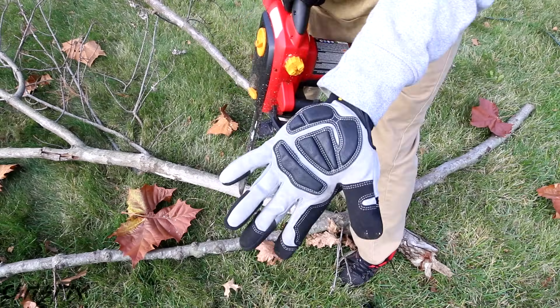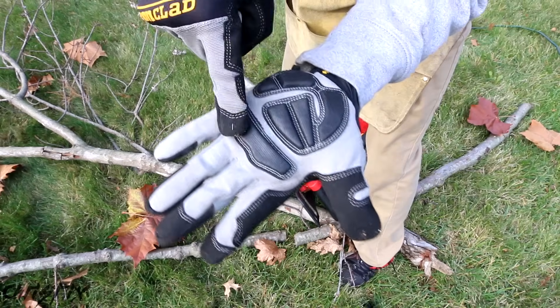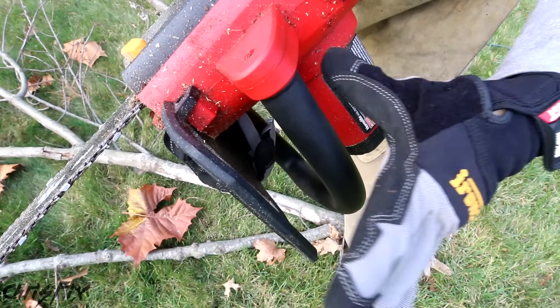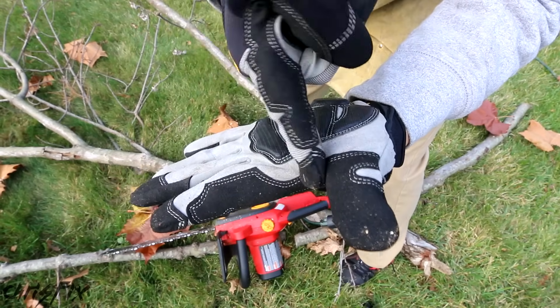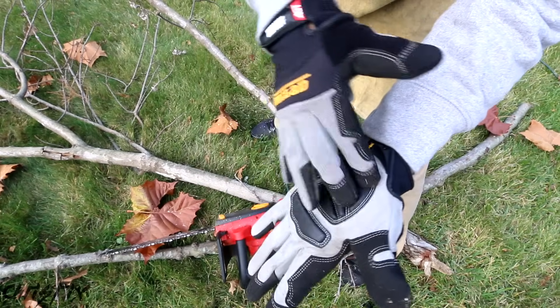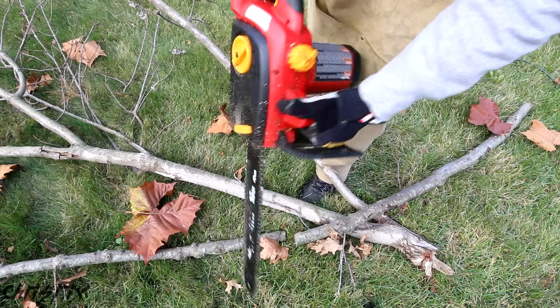Right away I could tell you, using these gloves and feeling the vibrations, they should put some of this padding right up between the thumb and pointer finger. When you grab onto something, you're grabbing with your palm but also between your thumb and pointer finger, and there's nothing right over there. So they really need to consider putting padding there so that when you're pressing down you don't feel that vibration. Otherwise, these pads do a great job of reducing vibration. So let me finish cutting all this wood and I'll let you know what I think.